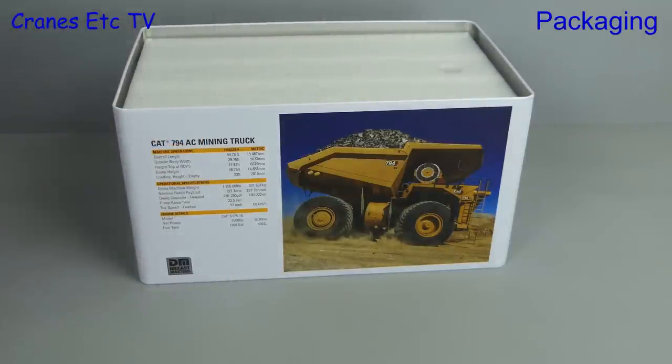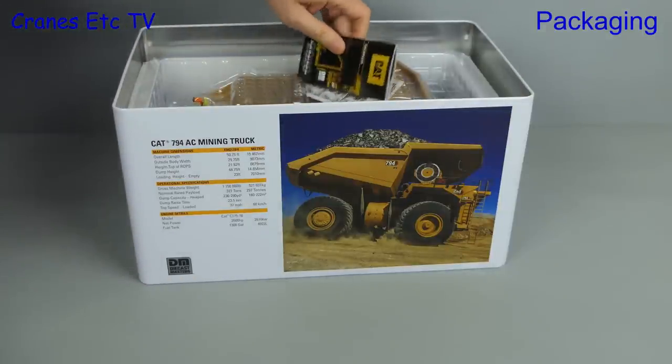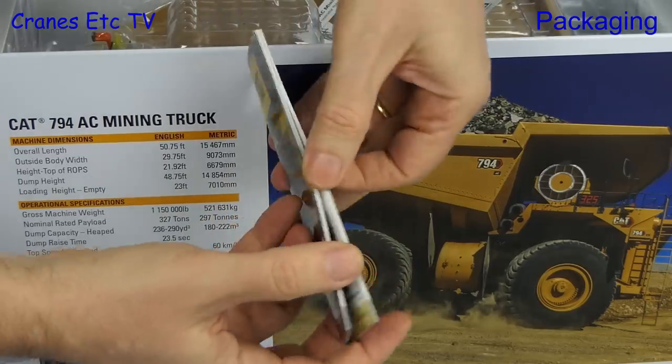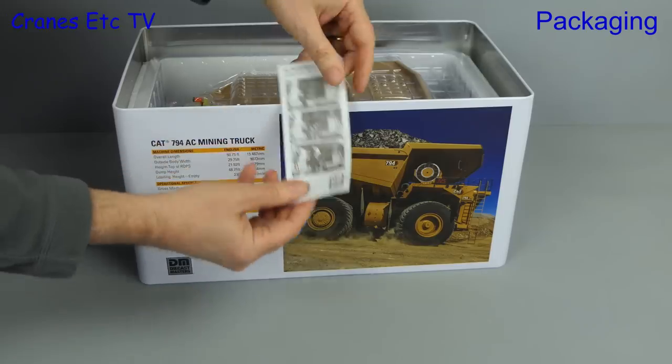The large metal tin lid comes off and there's plenty of internal packaging too. As usual for a Diecast Masters model, there's a mini brochure included — this one is the 2020 version — and if you've got every model in the brochure, please put your hand up now so we can all see who you are.